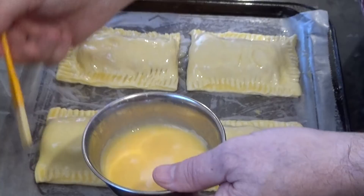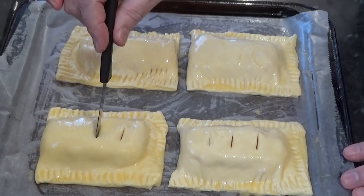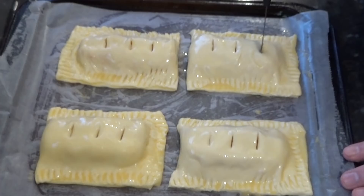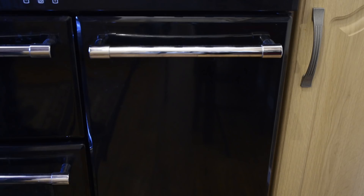Finally, put two or three vent holes in the top of each pasty as shown. Once that's done, it's time to get them into the preheated oven. Once they're in the oven, set your timer for 30 minutes.